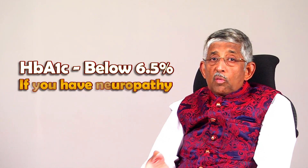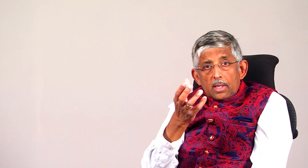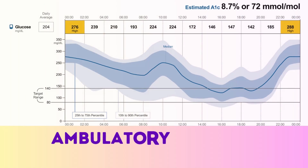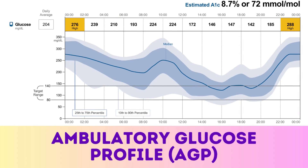The important thing is something called 'time in range.' The sugar should not go below 70 and should not go above 180 or even 160. If you're able to keep 70, 80, or 90 percent of the day within that range, it's like the HbA1c test — the three-month average — where it should be below 7, or even below 6.5, for neuropathy to improve. If you use this patch — the CGM, or continuous glucose monitoring — we call the report the ambulatory glucose profile or AGP. Keeping time in range above 70, preferably near 80 to 100 percent, gives you a quicker recovery from neuropathic symptoms.